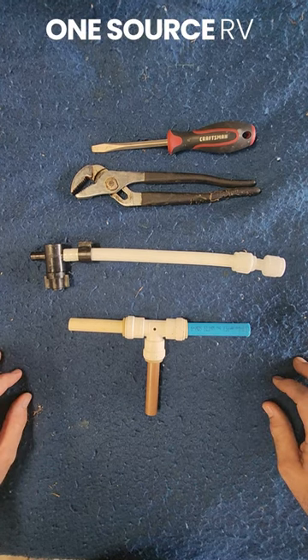All right, Kenny with OneSource. I'm going to show you the three most common RV plumbing fittings and how to use them.